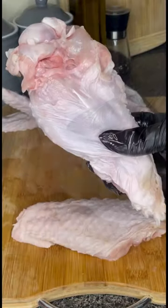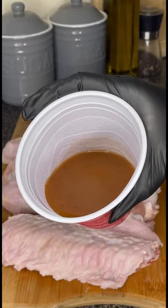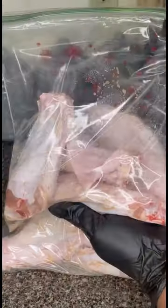After washing four whole turkey wings, I cut them in half and removed the tips. Then I injected one ounce of creole butter into my wings and marinated them overnight.